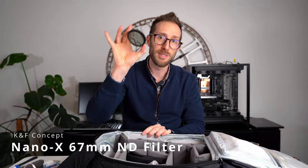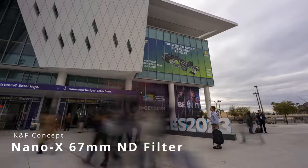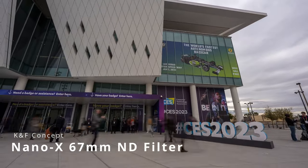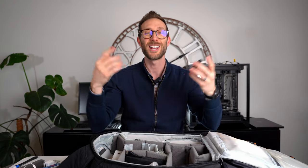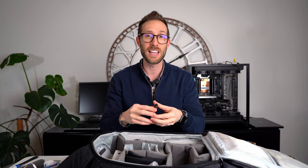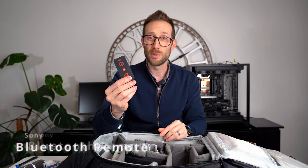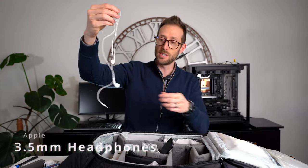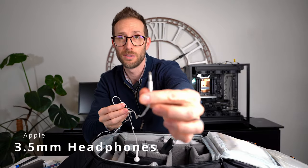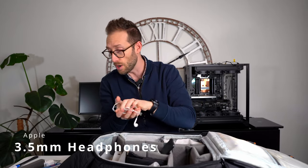I also have an ND filter for the 20mm lens. I'll need this if I'm doing any shots outside — like filming at the Las Vegas Convention Center — because without it everything will be blown out. So the ND filter will help with that. I also have a Bluetooth remote, mainly for photos every now and then. And wired headphones — 3.5mm — for listening to audio on my MacBook Pro while editing.